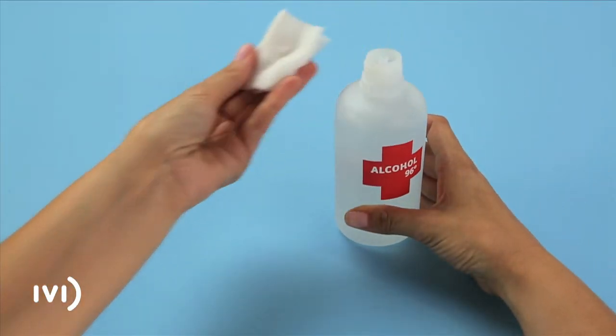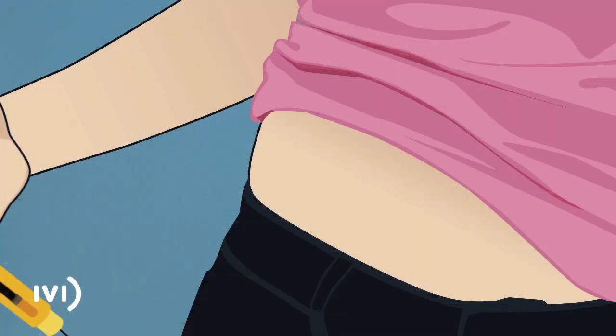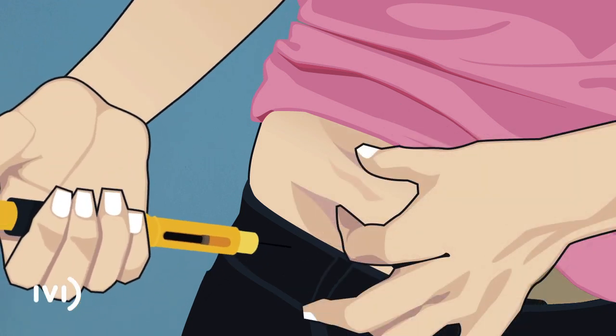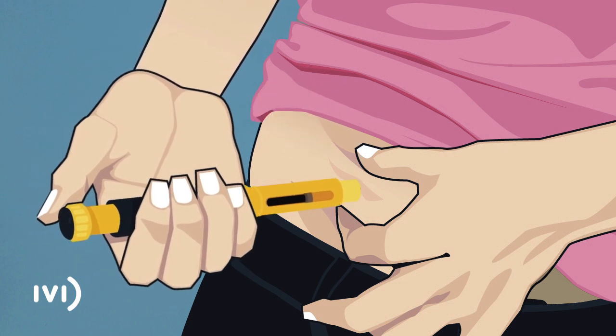Take some gauze soaked in alcohol and thoroughly clean an area of your abdomen below the level of your navel. With one hand, pinch a fold of skin and insert the entire length of the needle, with the bevel pointing up, at an angle of 45 to 90 degrees, holding the blue part of the pen.